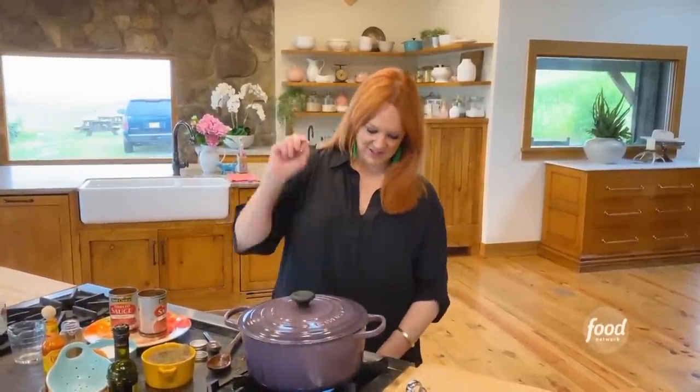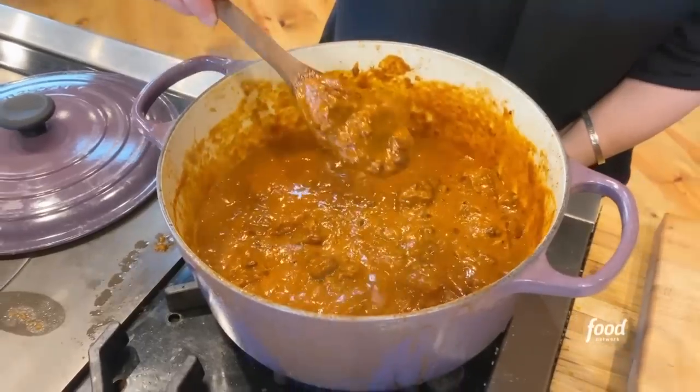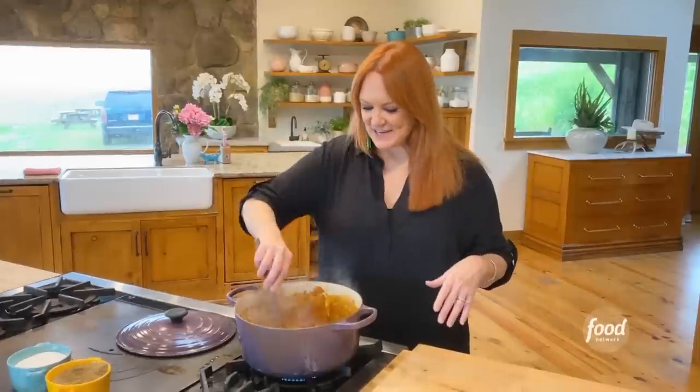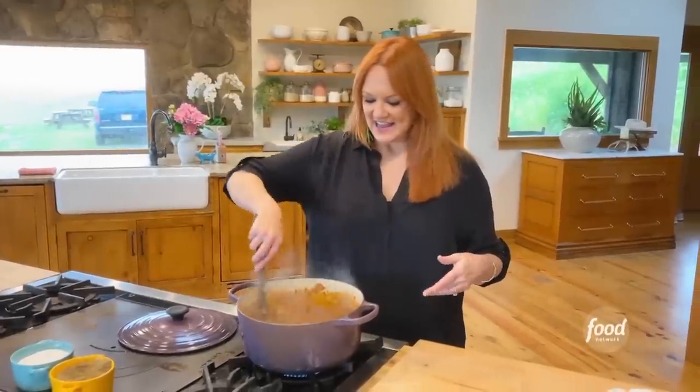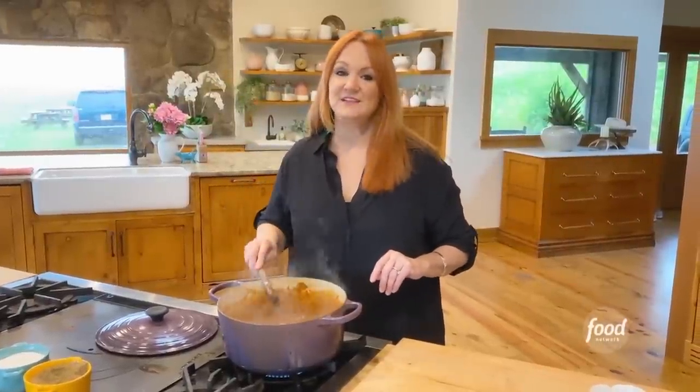So now all I've got to do is put the lid on the pot, turn it down to a simmer, and let it cook for three hours. Look at this — can you believe this is what the chili looks like after three hours? Every now and then I checked it and gave it a stir and made sure it wasn't getting too dry. If you feel like it is, you can always just splash in more hot water. It looks perfect.